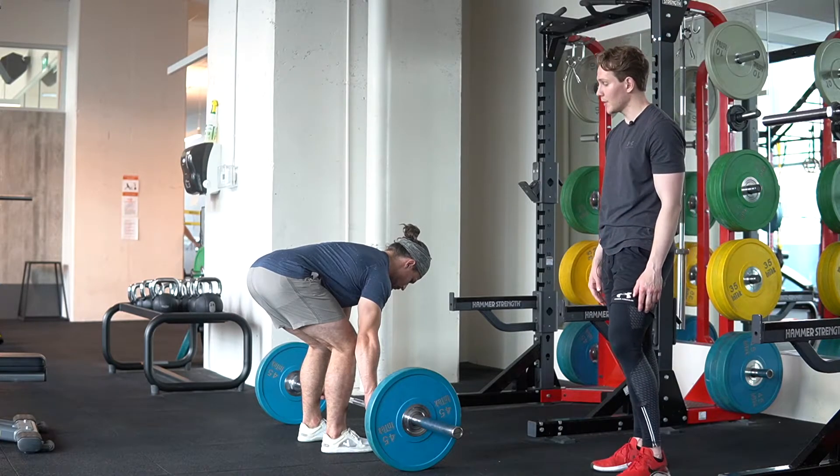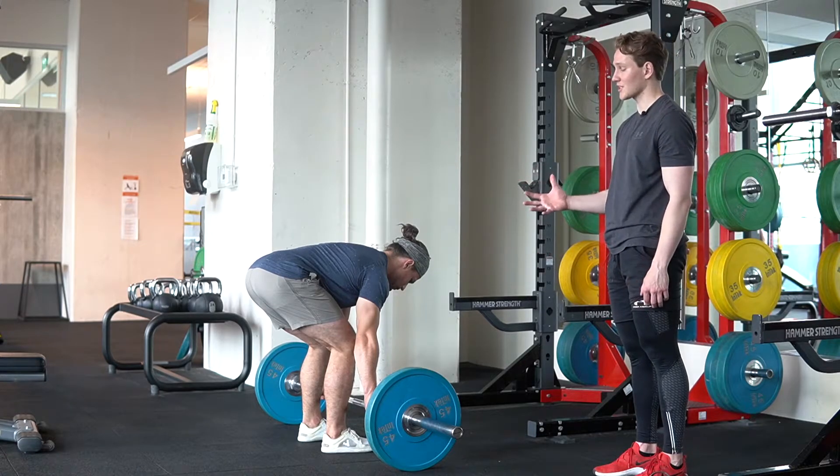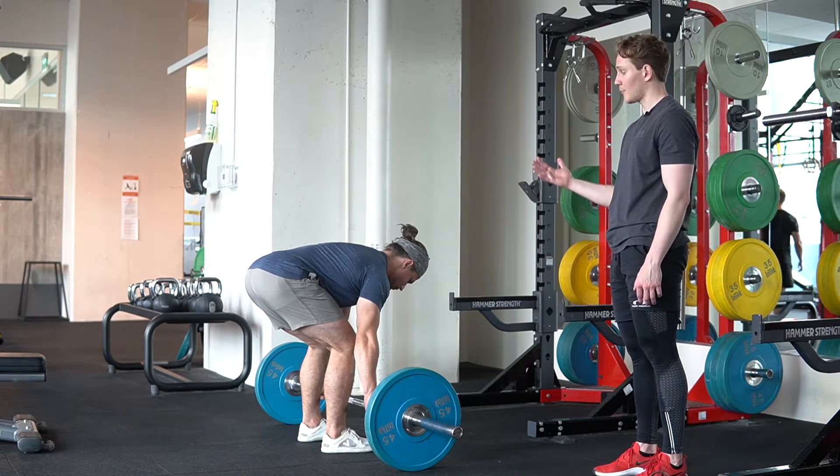From here, what we want to do is think about rising our chest and hips simultaneously to pull the slack out of the bar. So go ahead and pull the slack out of the bar.